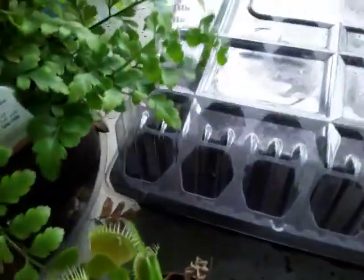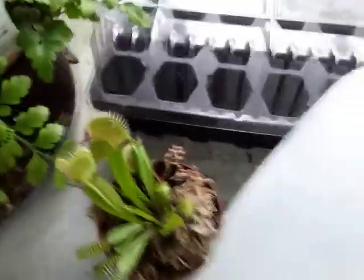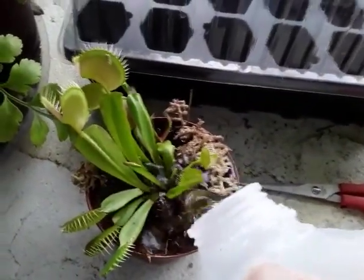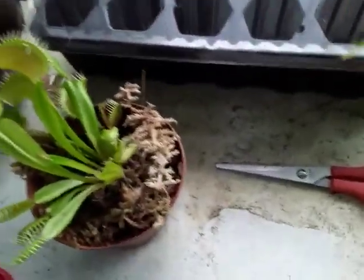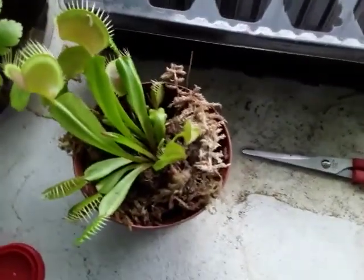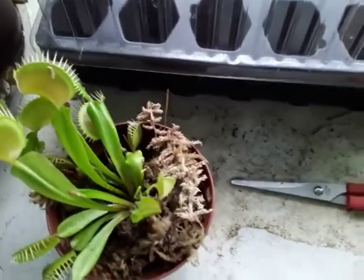I can see that this guy is very thirsty. What I have here is distilled water — you do not give these guys tap water. Tap water is going to harm the plant itself because these guys grow in nutrient-poor soils, and if you give them hard tap water without testing it, it'll burn the roots of your plant and kill it.